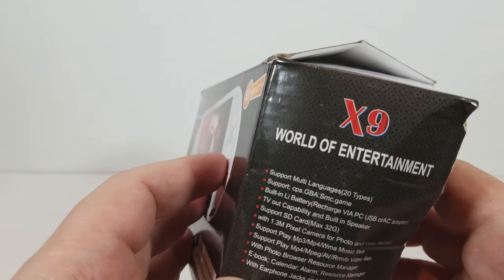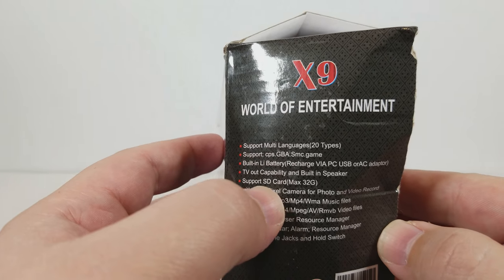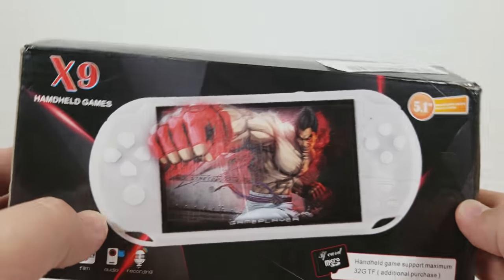Basically this is an XP5 or an X8 Ultra. I don't think the chipset changed — everything that I look up online, all the support is pretty much the same. Although for what it is, it's actually super impressive.